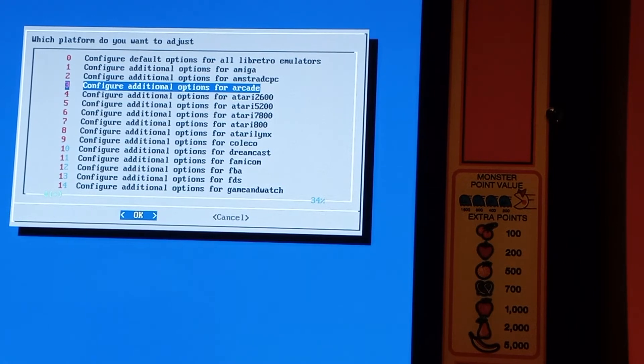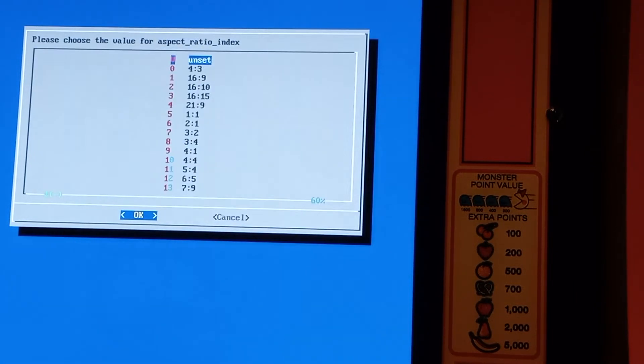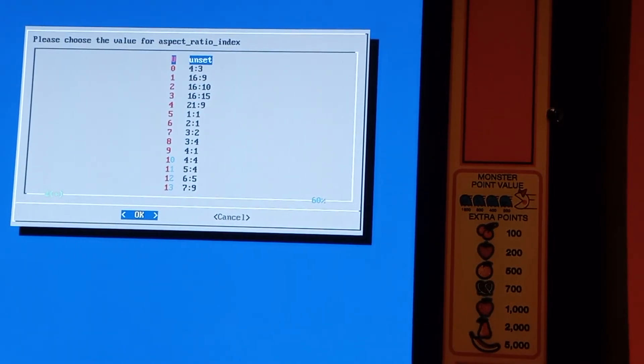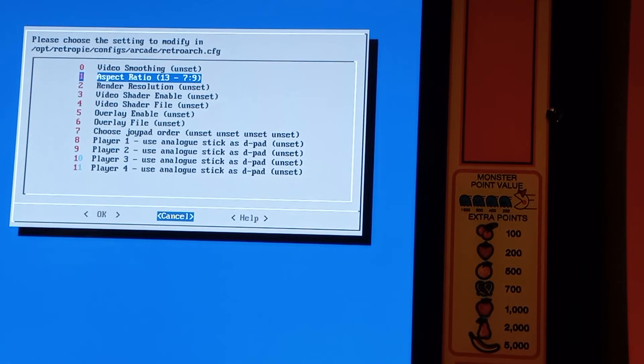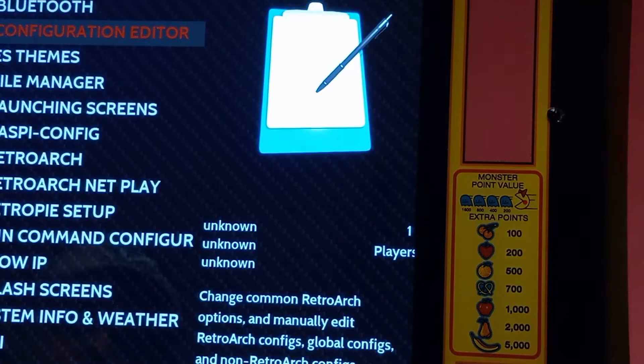So we go to Arcade and then Aspect Ratio. As you can see, the aspect ratio is currently unset, so we need to fix that. This is the crazy part — this setting is going to work with '7-9.' I've tried all the different choices and I thought, 'what the heck is 7-9?' but it works perfectly. You saw how the game looked before. So there we go — set it — then Cancel, Cancel, Cancel to get out.